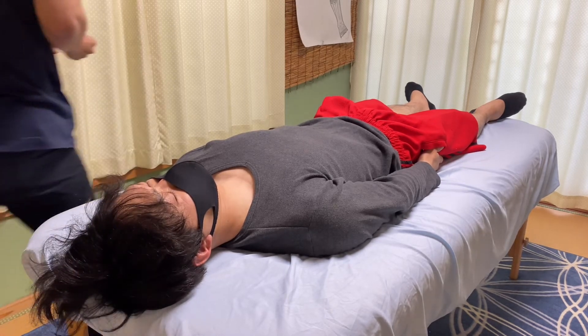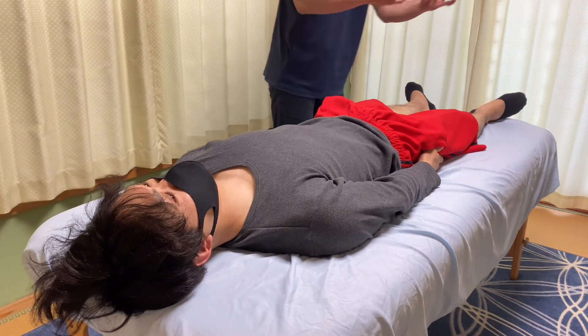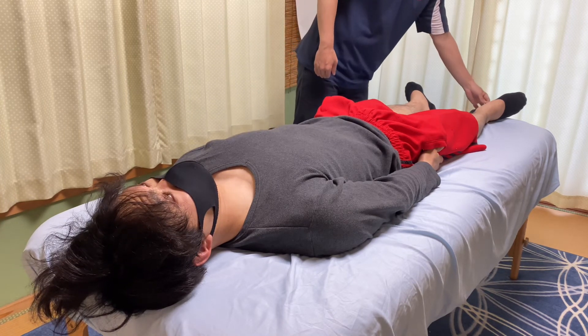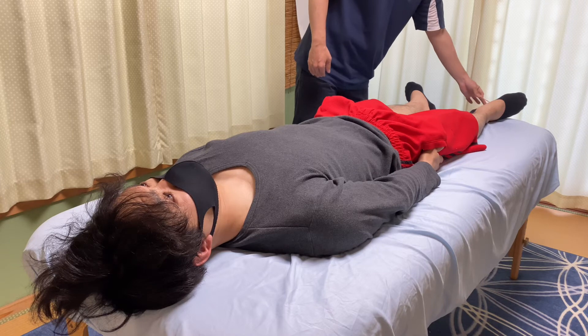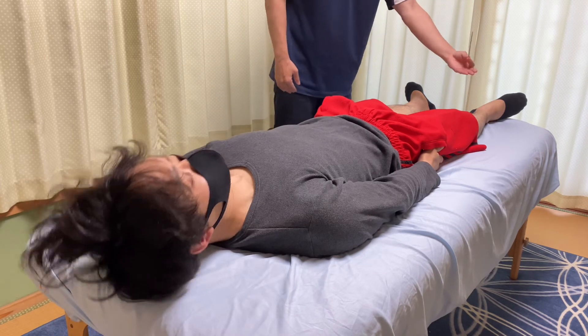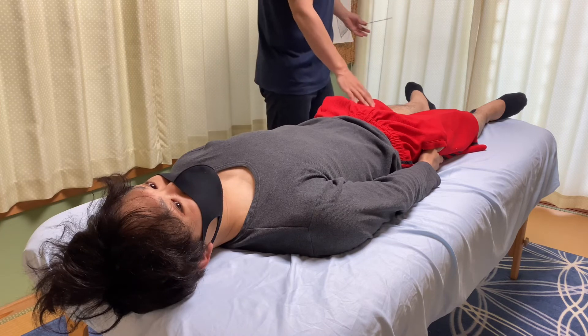I'm going to test one more time. I did the test on the right side. So I'm going to do the same thing for the right side. Same stimulus, but no reaction.